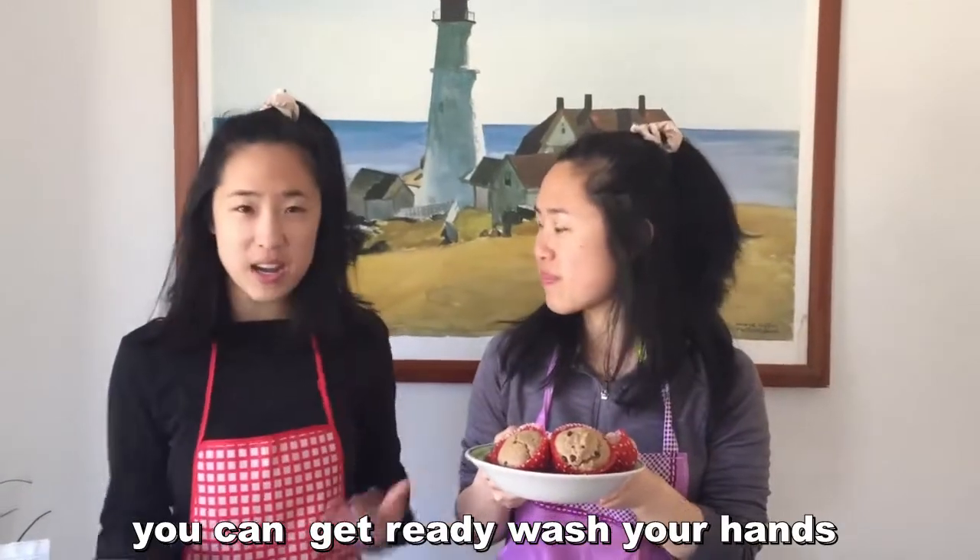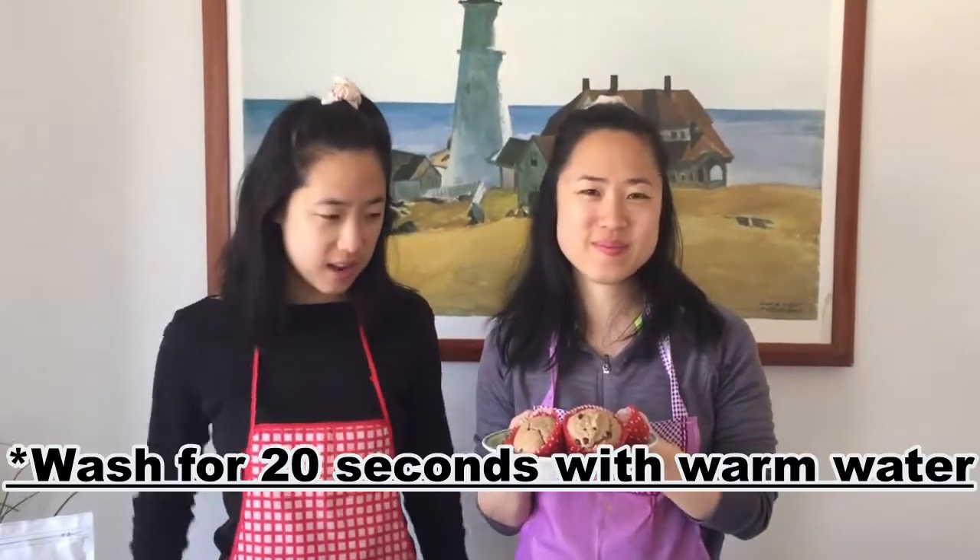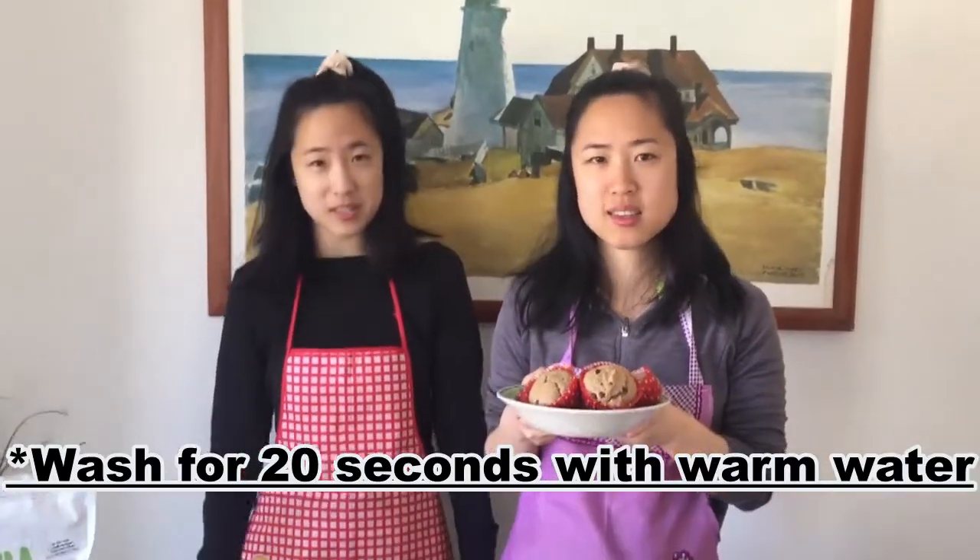All right, so you can get ready, maybe wash your hands, and if you want, you can put on some neat aprons like we did.